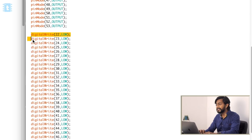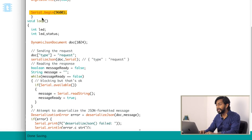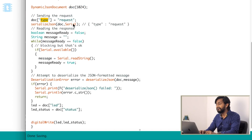We define 32 GPIO pins of the Arduino as outputs, since I'm using 32 relays. Initially, all relay states are written low using digitalWrite. Then we begin the serial monitor at 9600 baud. In the void loop, we declare a JSON document for storing the JSON string, where the key is 'type' and the value is 'request'. We serialize that JSON and send it through serial communication via the Arduino's RX/TX pins.